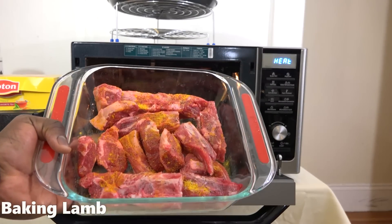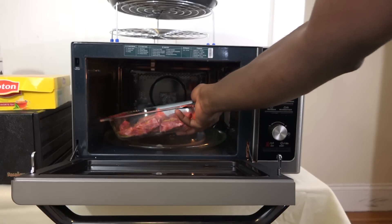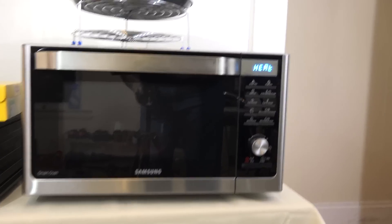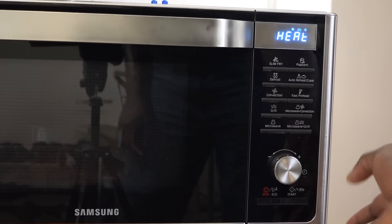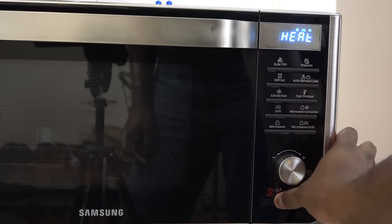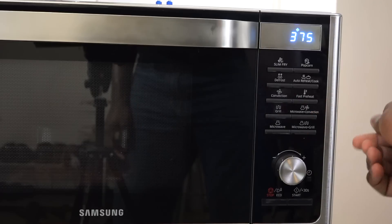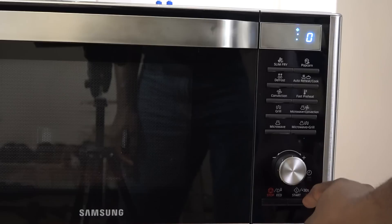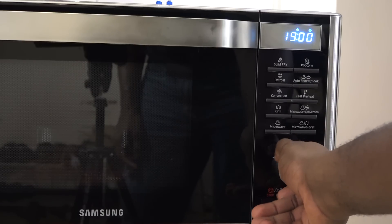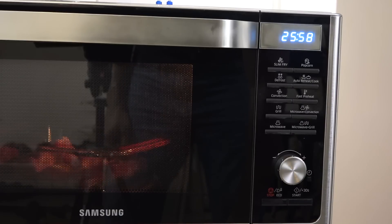A word of advice — make sure you chop the meat into small pieces; it handles it better that way. You season it, throw it in, and use the convection option. Next to the preheat button, make sure to turn off the preheat option first after it's done, hit stop, then hit convection. You can cycle through temperatures again — 400, 375 — and use the dial to crank up the time. I put 26 minutes here, just to give you an idea that this does some cooking. You hit start and that's pretty much it.